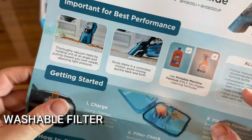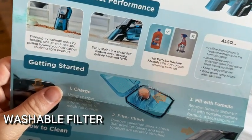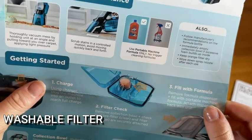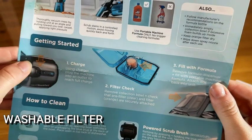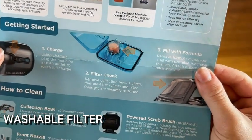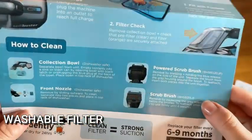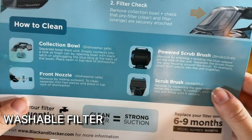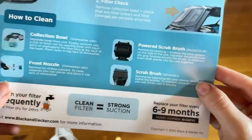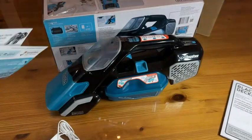I love that Black & Decker gives you a quick start guide so you can really get going as soon as you get this out of the box. You'll know exactly what to do. You're going to fill up with solution, check the filter, vacuum up the big stuff, then use the second setting to suck up all of the liquid and get everything nice and clean. I absolutely love this product, and I think you guys will too.